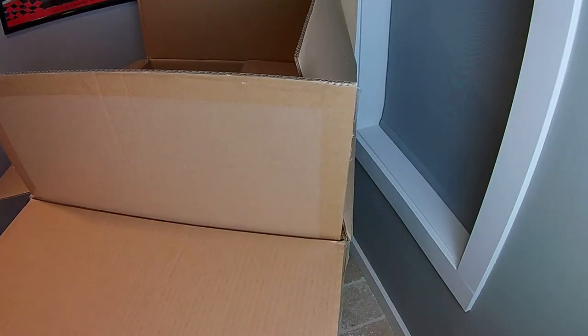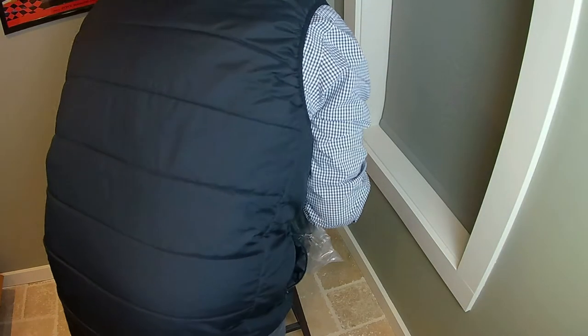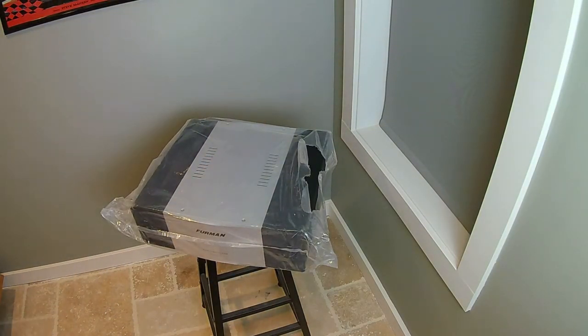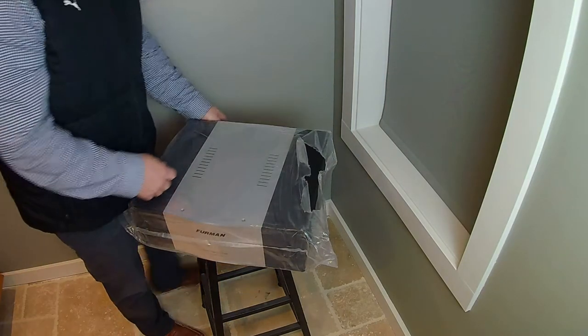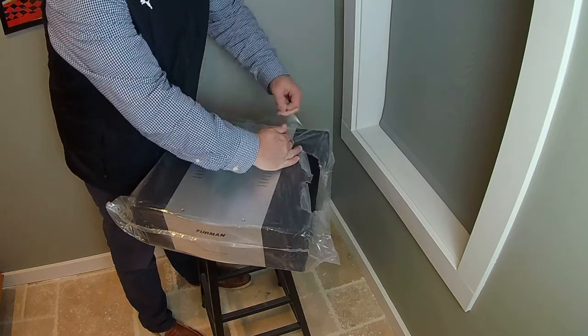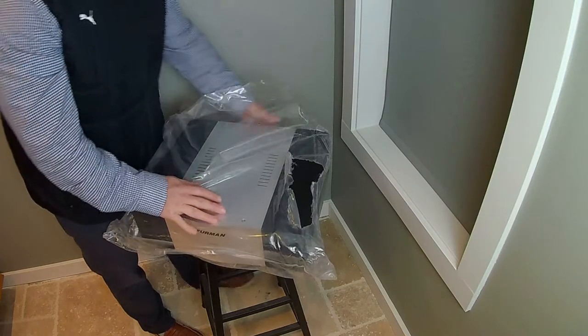As you can see in the video, this thing is a monster — it's over 80 pounds. I'm obviously dubbing over this, not talking in real time. It's a 3U rack height unit. It comes double boxed and is obviously wrapped in plastic.